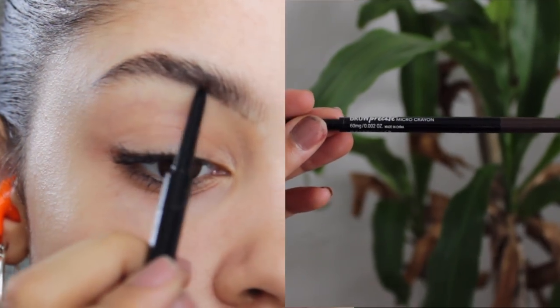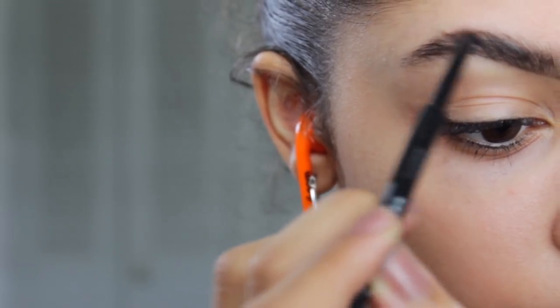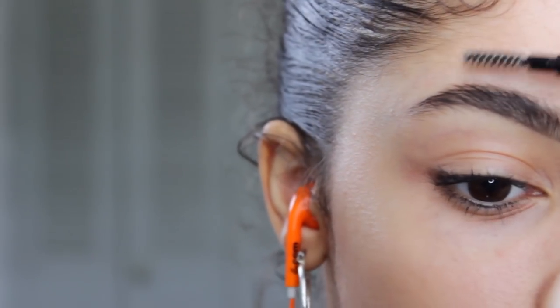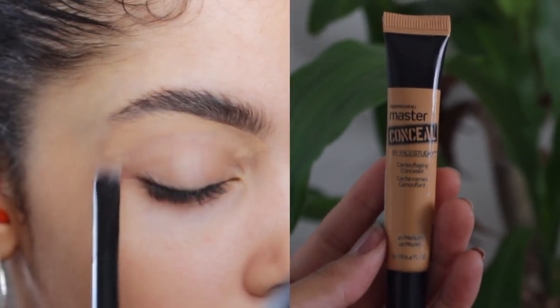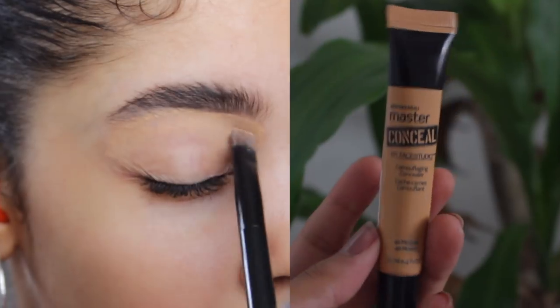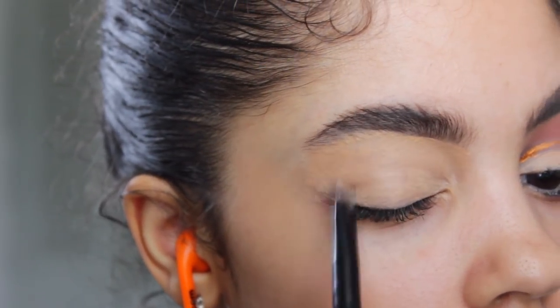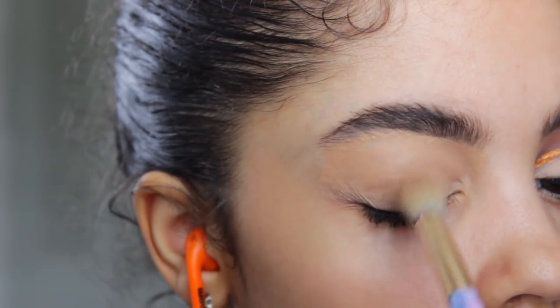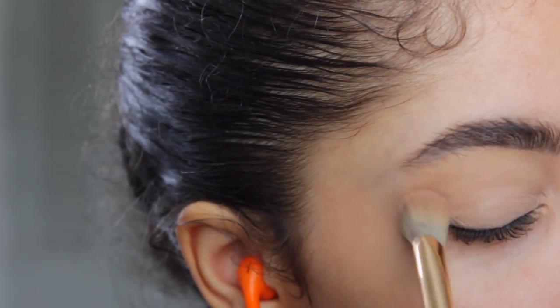The first thing I'm doing is my brows with my Maybelline Micro Precise Pencil. I'm skipping through this quickly because you've seen me do my brows a thousand times. I'm taking my Maybelline concealer and dragging it down from the arch of my eyebrow all the way down around my eyelid as a base for my eyeshadows. I blend it out with a fluffy brush and then pat NYC translucent powder on top so it doesn't crease.